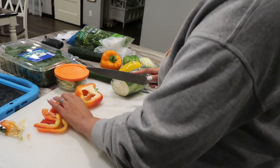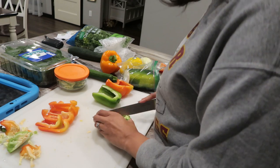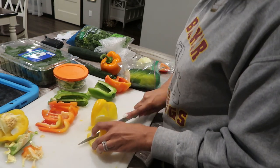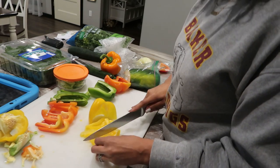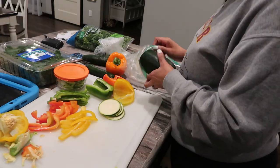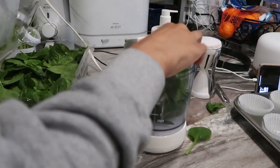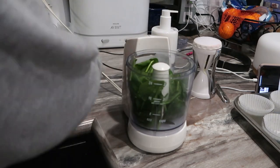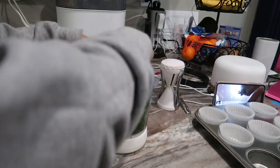I'm also going to be slicing up some bell peppers and dicing some as well. Bell peppers are another great snack, and the riper the bell pepper, the sweeter it will taste. So for those of you who've been struggling with a diet to lose weight because you don't like eating vegetables and most of it tastes super bland, you can try eating bell peppers because they have a slight sweet taste so you won't necessarily feel like you're eating a vegetable.